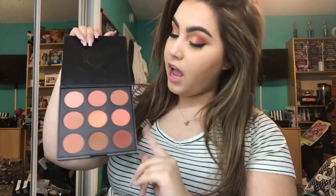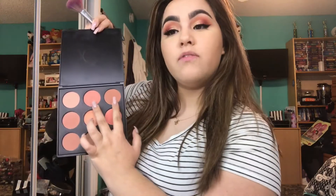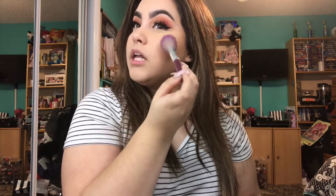Now that we have brows on, we look a little more human. We're going to bronze — I'm going to use the Too Faced Chocolate Soleil Bronzer. If you've hit pan on a product, you know the love is real. Then we're going to go in with the Morphe N9 palette, which has a lot of really good blushes. I'm going to do a combo of two shades. These blushes are super pigmented, so just be careful — just two little pats and we'll be good to go.